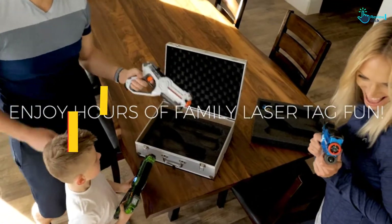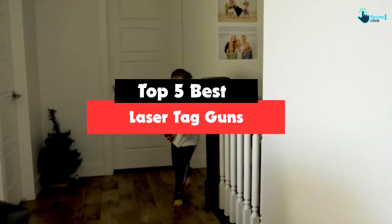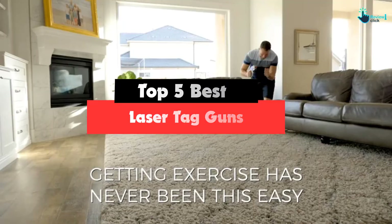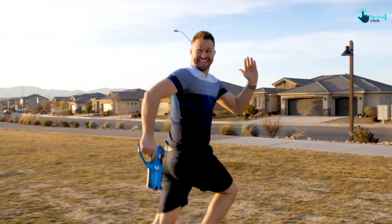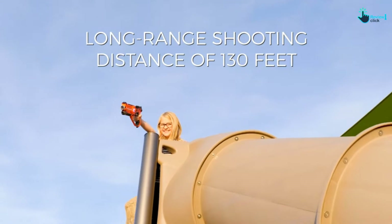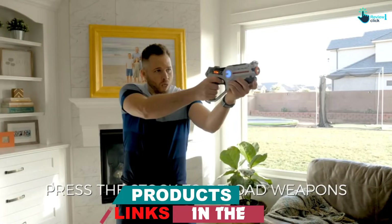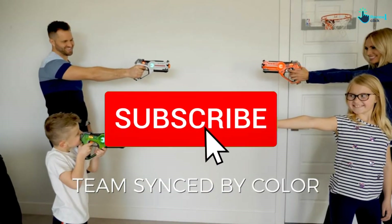Hey guys, in this video we're going to be checking out the top 5 best laser tag guns available on the market for their true quality. I made this list based on my personal opinion and hours of research, and have listed them based on popularity, quality, price, durability, user opinions and more. If you want to see more information and the updated price, you can check out the description below.